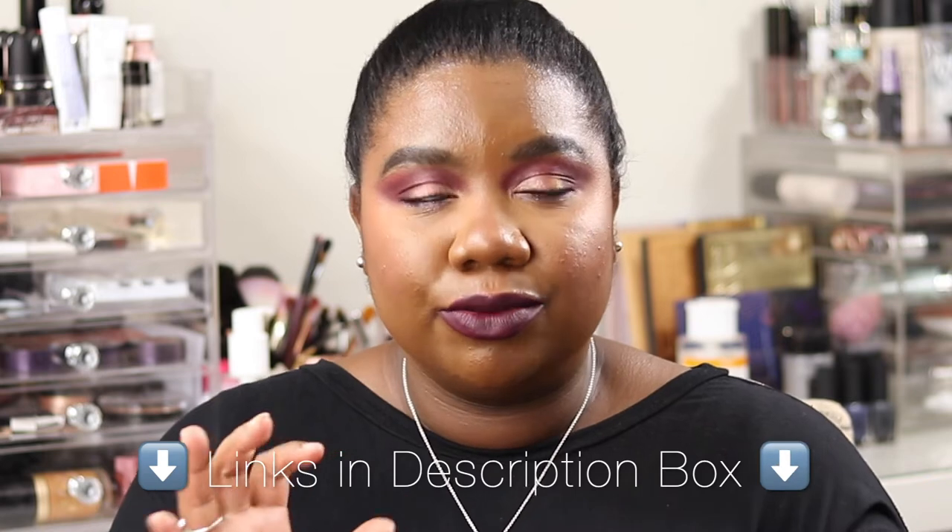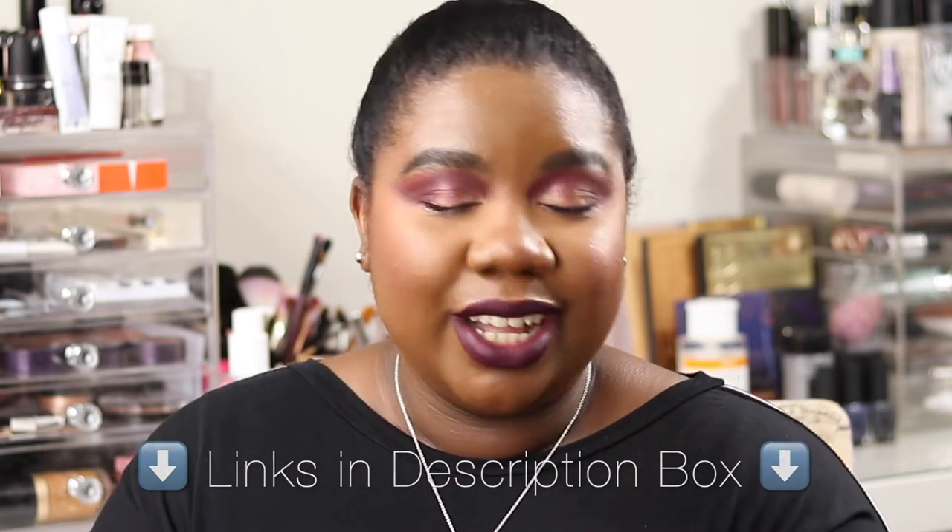I'm coming at you with a Christmas look — a bit of a different spin, not your typical gold and red lippy kind of look, just an alternative look with the Natasha Denona Cranberry Palette. This palette is gorgeous — just here it is for some more eye candy. I'll show you how I got this look and then when we come back, I'll show you what I used for the rest of my face.